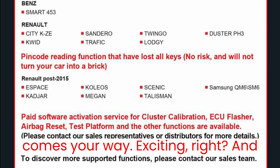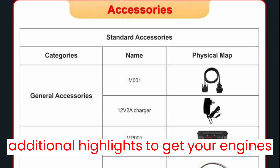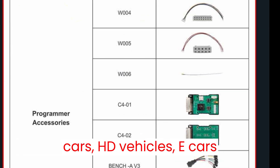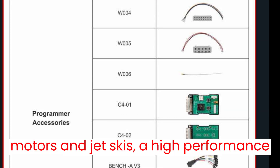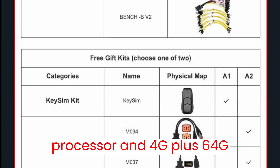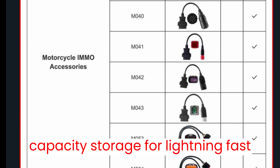Exciting, right? And we're not done yet. Here are some additional highlights to get your engines revving: comprehensive vehicle support for cars, HD vehicles, e-cars, motos, and jet skis. A high-performance RK3568 hexacore processor and 4G plus 64G capacity storage for lightning-fast operations.